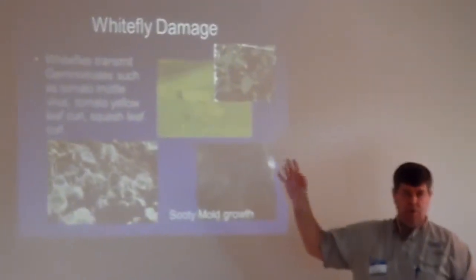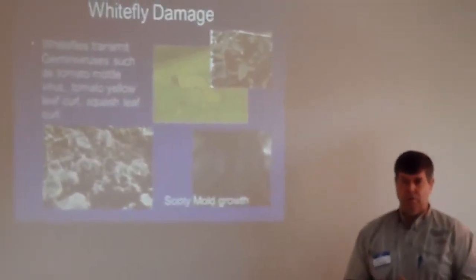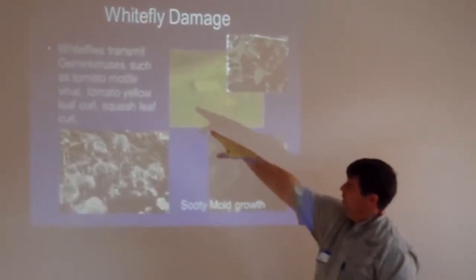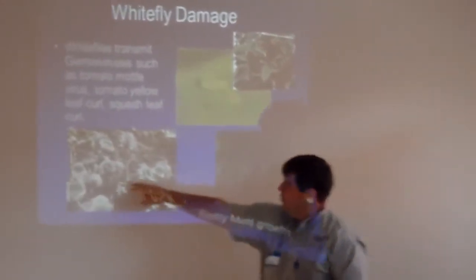This is a group of viruses that we didn't know anything about until about 30 years ago. The tomato mottle virus and tomato yellow leaf curl — and this is squash leaf curl right here.